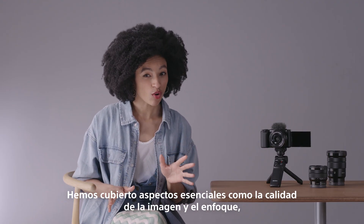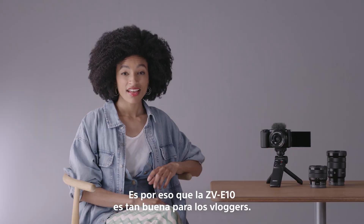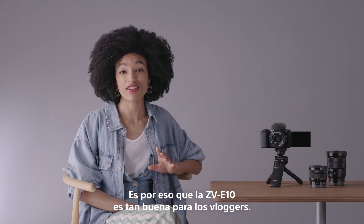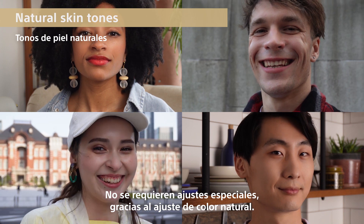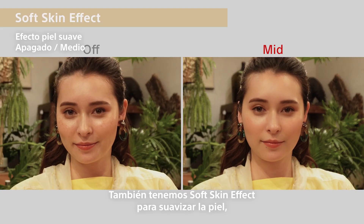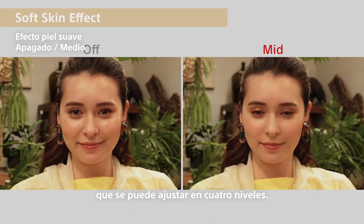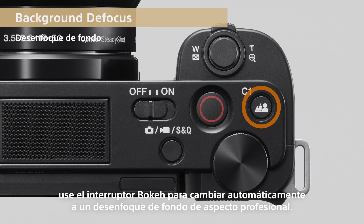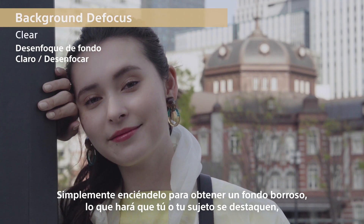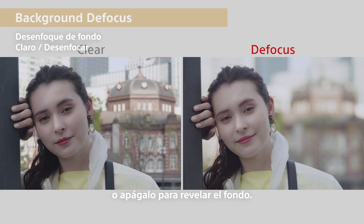So we've covered essentials like picture quality and focusing, but what you want is a camera that makes people look especially good. That's why the ZV-E10 is so great for vloggers. Skin tones look great — no special settings required, thanks to natural color tuning. There's also a soft skin effect to smoothen skin, adjustable from four levels. And to take advantage of that big sensor, use the bokeh switch to automatically switch to a professional-looking background blur. Simply turn it on for a blurred background, making you or your subject stand out, or off to reveal the background.